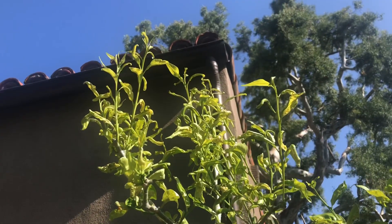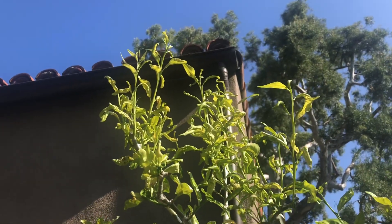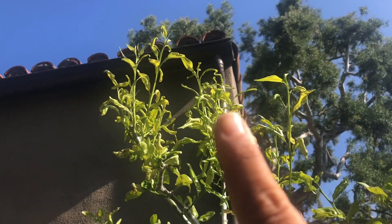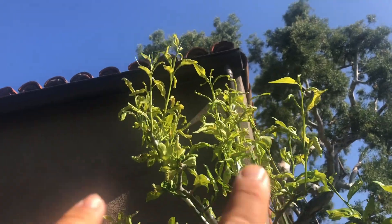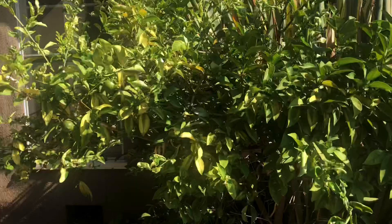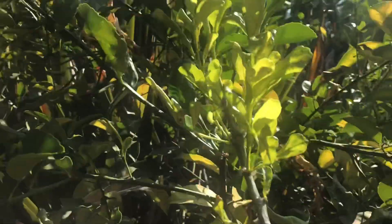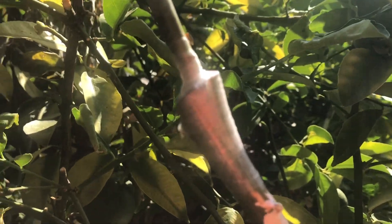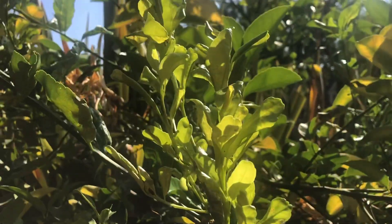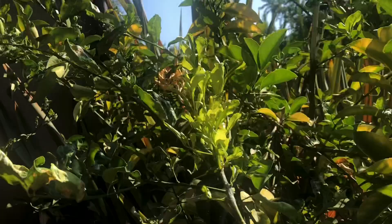Exciting times — these citrus grafts have taken! Look at all that growth up there; that is all graft growth. Those are Newell's clementine grafts grafted onto this big sweet lemon tree, and these grafts are starting to take and looking really, really good.